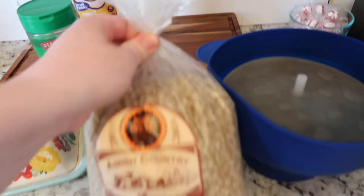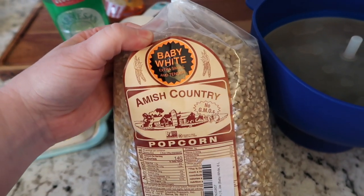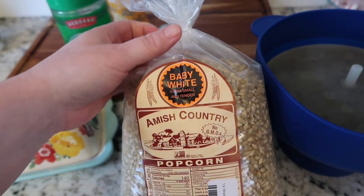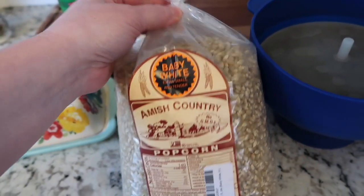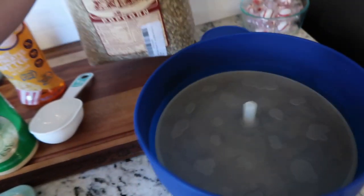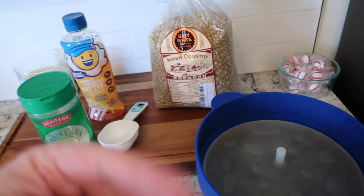My favorite popcorn — you can use any kind — but this Amish Country popcorn I get on Amazon. I like the baby white, extra small and tender. This is so yummy. I get it by the huge bag. This big bag will last a long time, but that's not our first bag — we've been through several full ones.